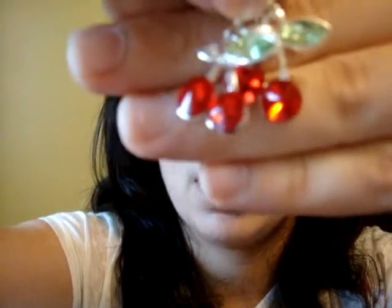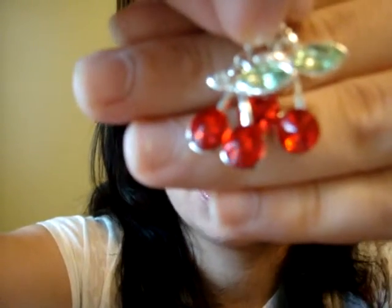I have these cherry earrings — very cute and simple. The leaves are green crystals and the cherries are red crystals. This is how they look.